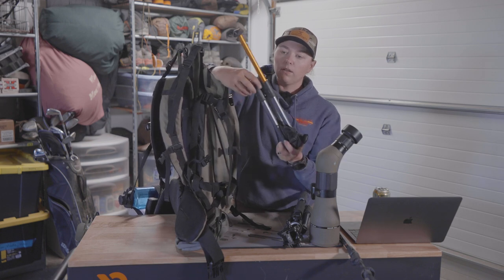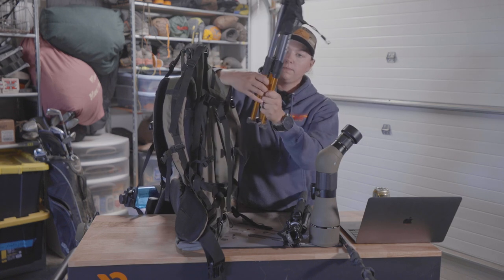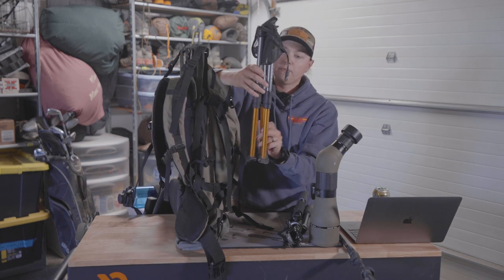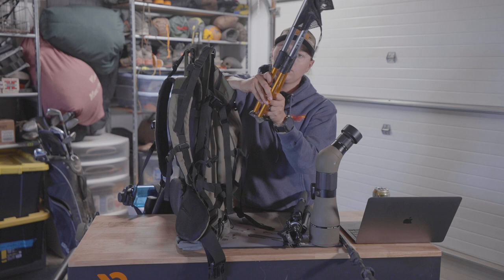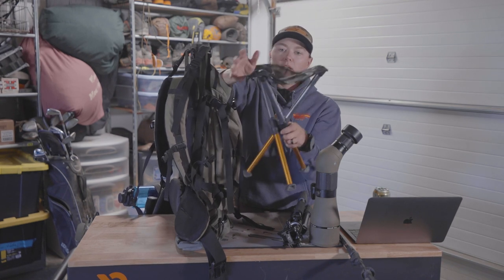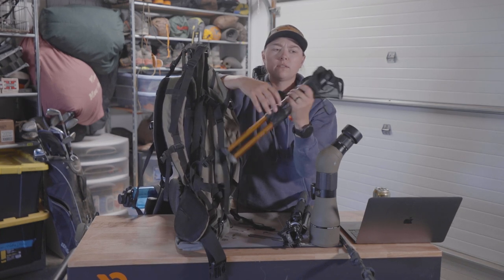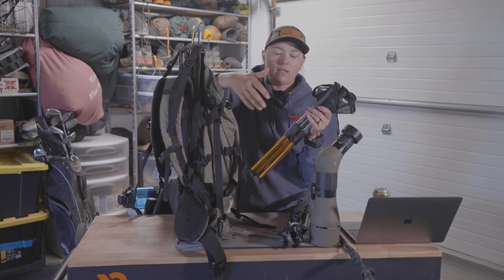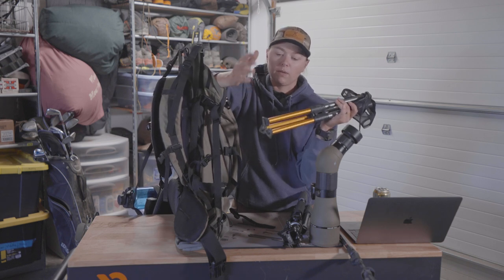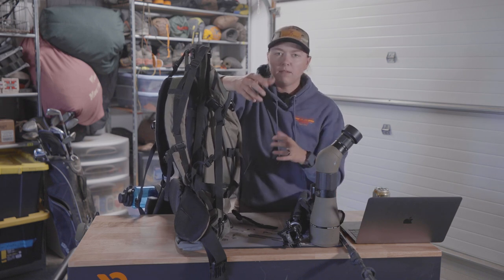Basically it's a collapsible stool — you pull it out, the legs extend, and you can pop the legs out to get a nice little tripod stool. Folks are breaking them because they do have a weight limit. Unfortunately for the bigger guys it's probably just not going to work very well, but it's worked pretty well for me so far.